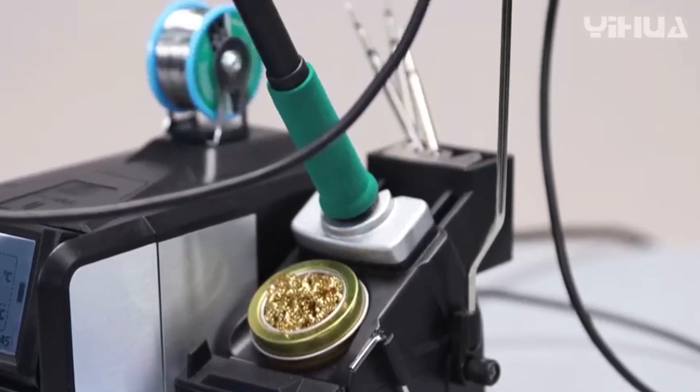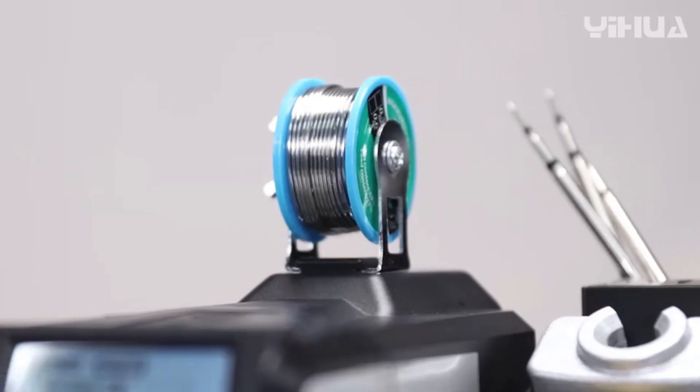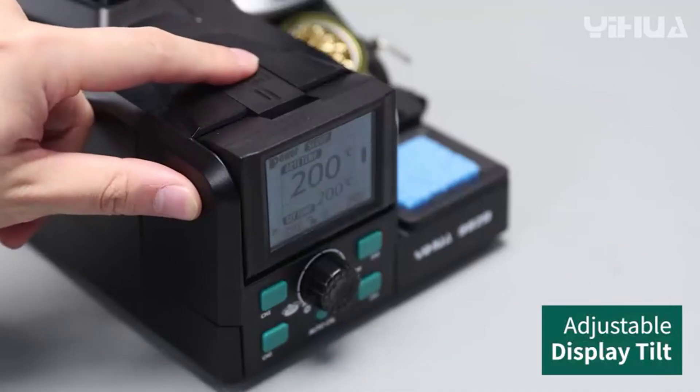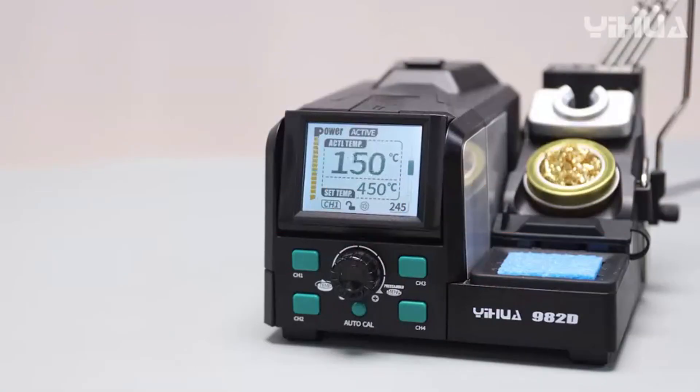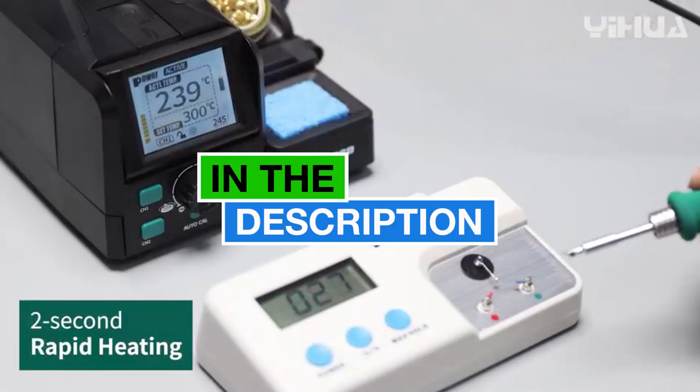Are you looking for the best soldering station in 2024? In this video we will look at some of the 5 best soldering stations on the market. Before we get started, click the link in the description to buy good quality products.